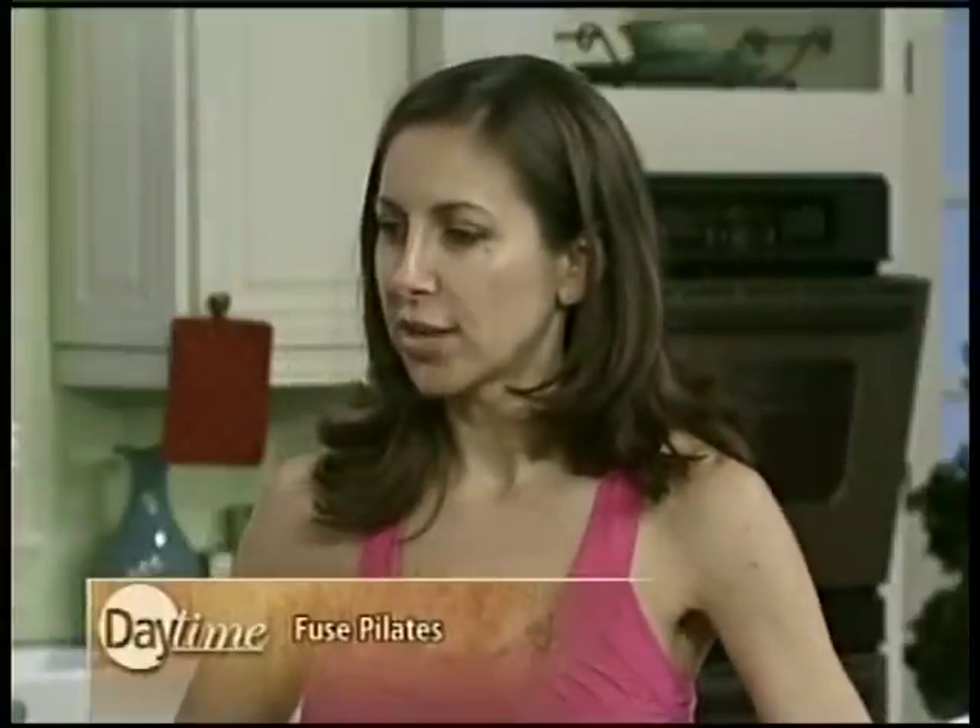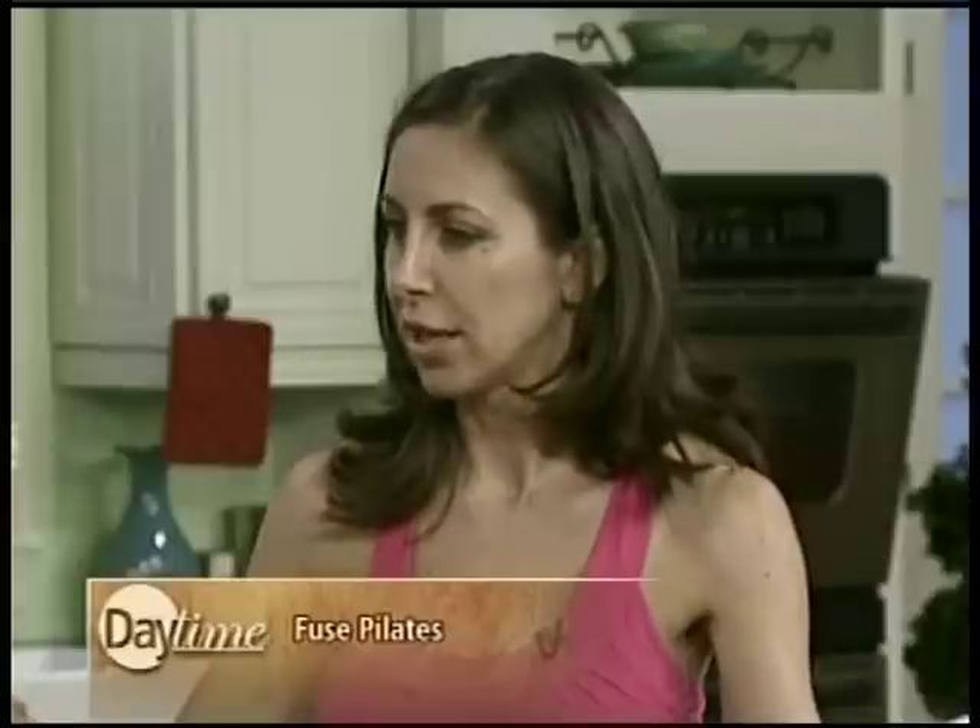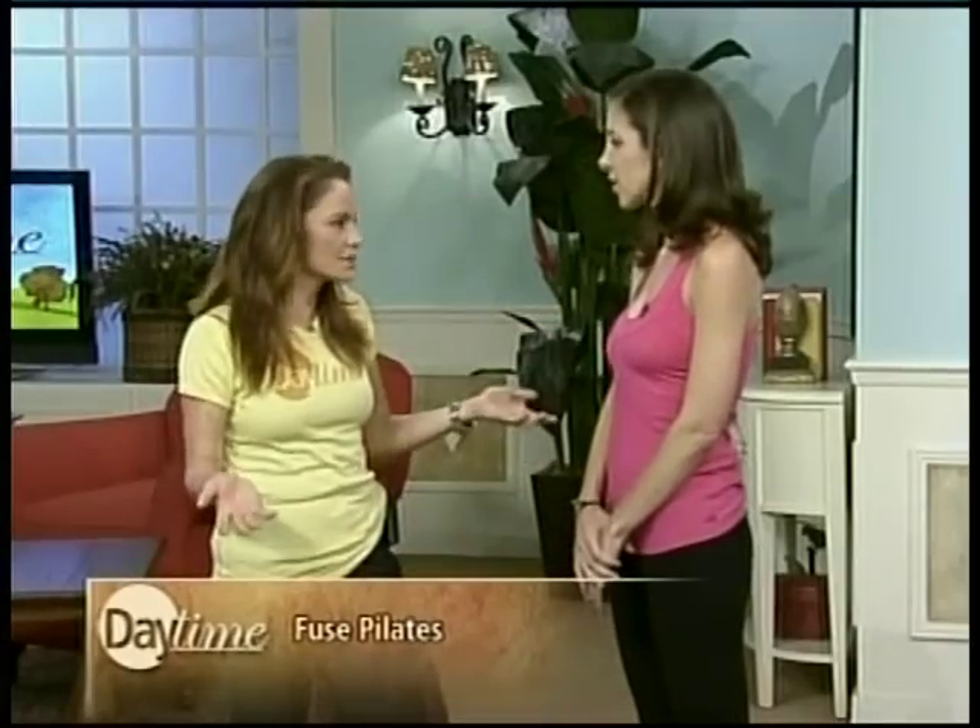It doesn't all just function on the core. It's all centered at the core — that's where you want to start movement from — but then you work the limbs, you go everywhere. A lot of people say they don't want to just work their abs, and that's not what Pilates is all about. We always take requests and will work anything people want.